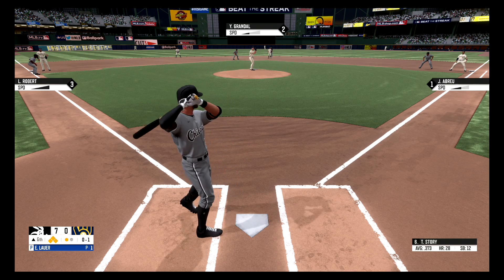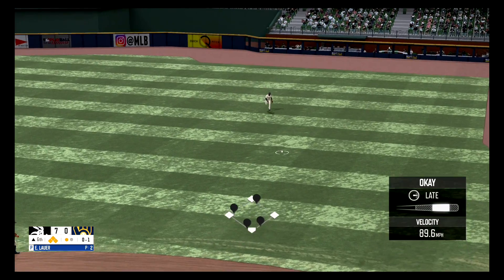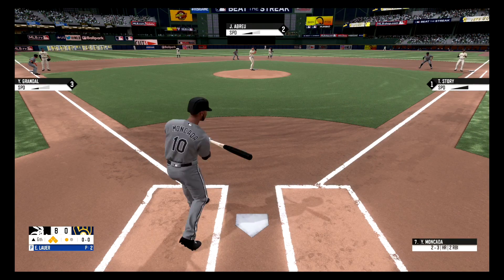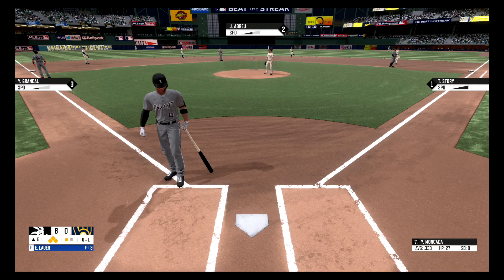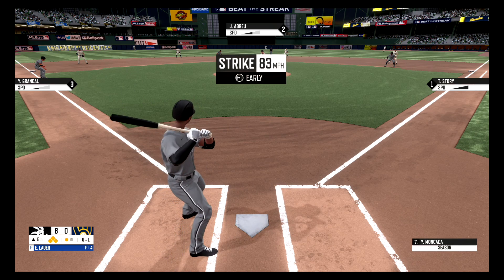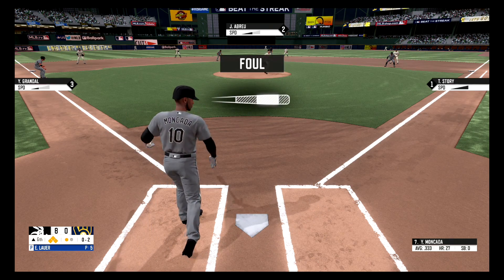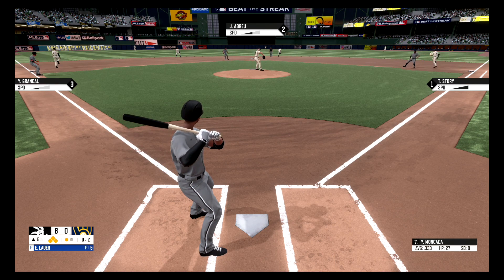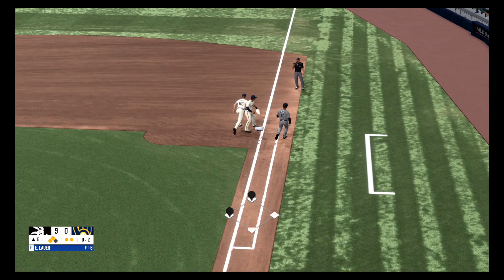Fastball, strike one. Here's a grounder to right field, grab by Mike. Rowdy tosses it — score is 8-0. Hit to foul territory, first base side, no balls, one strike. Swing and a miss, strike two. Hit down the first baseline but foul, stays at two strikes. Not much contact there, the dribbler to the right side, into the glove — and the score is 9-0.